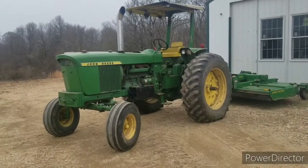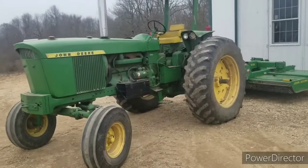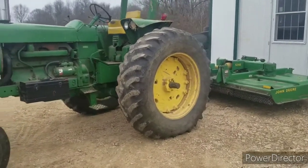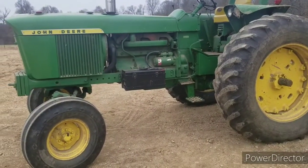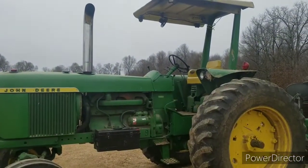Since I've got it down here, I thought it'd be a good time to do a walk around on the old 4320. This is the biggest tractor we have here, and I think they were rated at 115 horse. I think somebody's been monkeying with the pump on this one, so I'd say it's that or more.